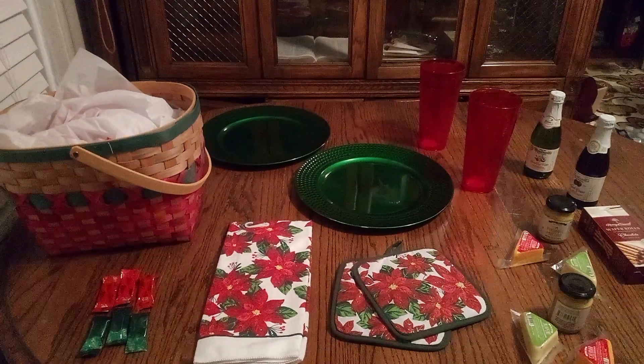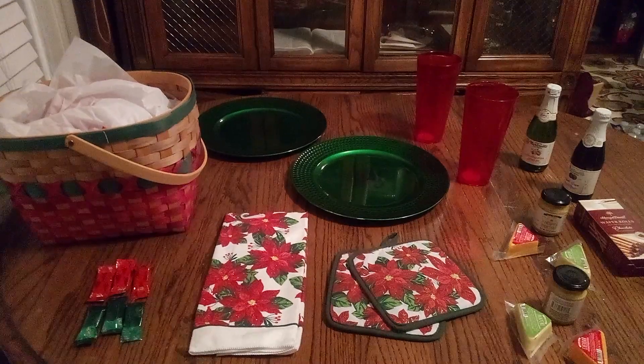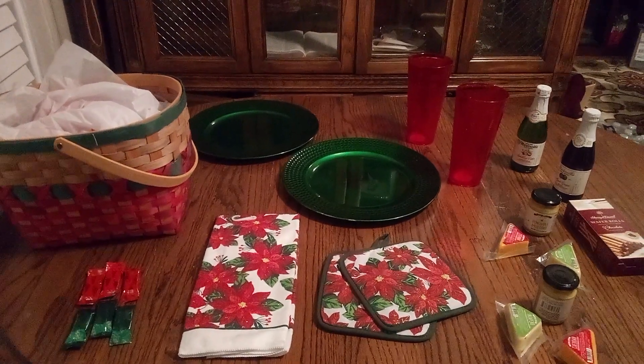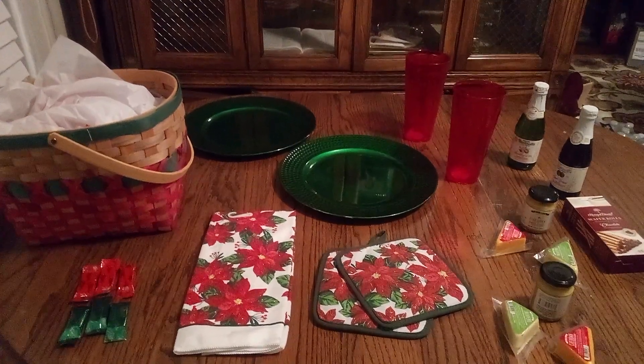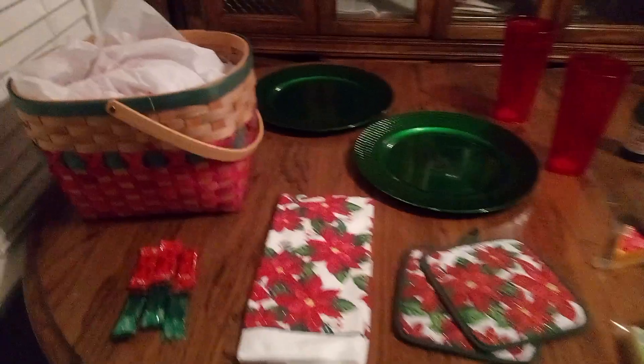Welcome back friends to Baskets by Carla. If you haven't had a chance yet, don't forget to stop, share, like, and subscribe. This is a nice Christmas picnic basket — let's get busy. Look at this nice basket!